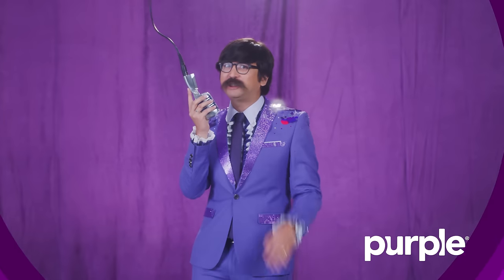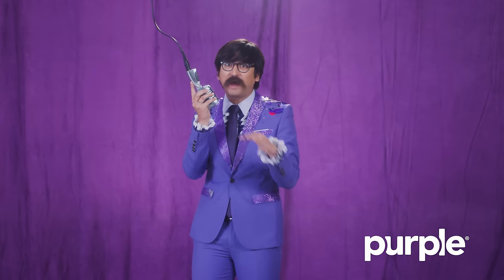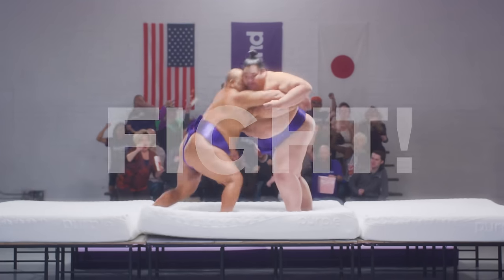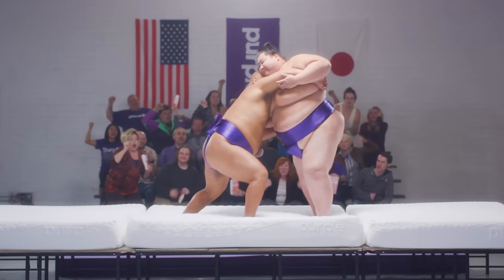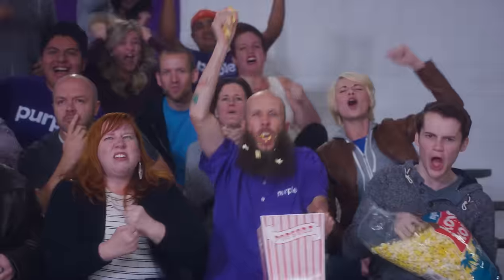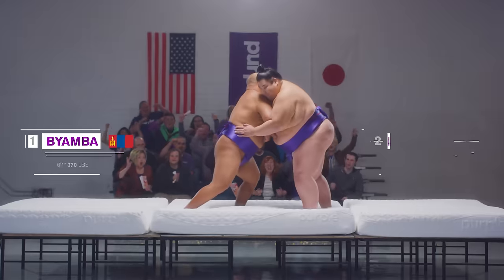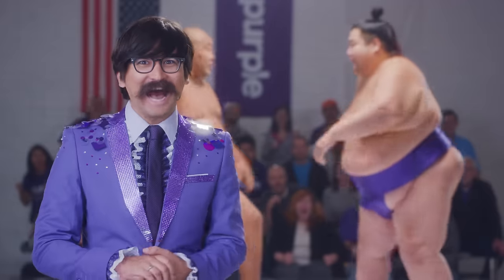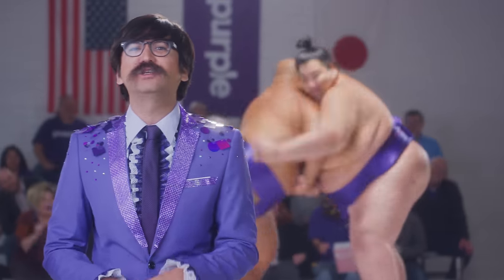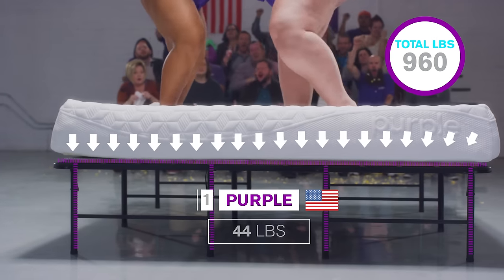Behind this curtain is a bizarre demonstration proving that Purple's platform base is the strongest bed platform on the market! Yes, those are real sumo wrestlers, weighing in at a combined weight of just under 1,000 pounds. Turn and say hi, guys! And yes, underneath that mattress is the real Purple platform base, weighing in at around 44 pounds.